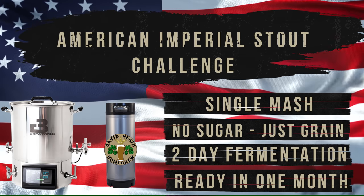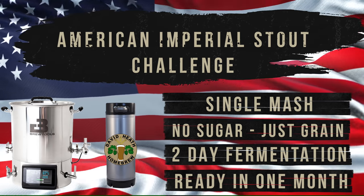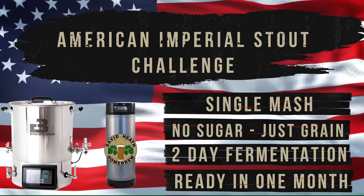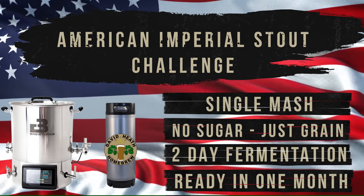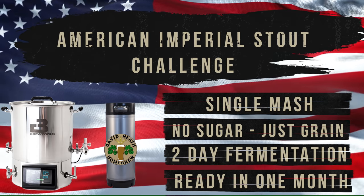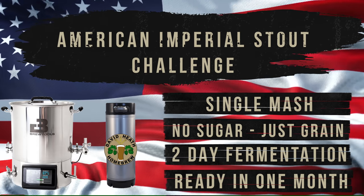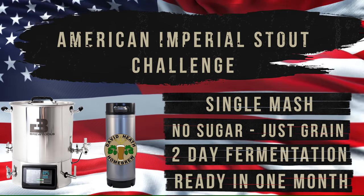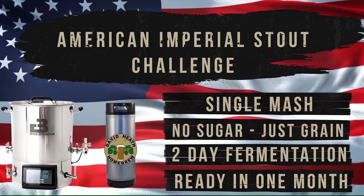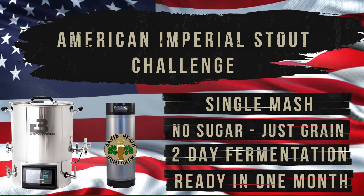Absolutely no sugars or extracts at all. The output volume will be 19 litres or 5 US liquid gallons, but depending on your setup this can be modified. I have used the 40 litre Brewtool system, but I dare say that this will work with many other brewing systems or methods. Do note that this will be a challenge, but I have faith in my process and your ability to follow it. So let's get to it.